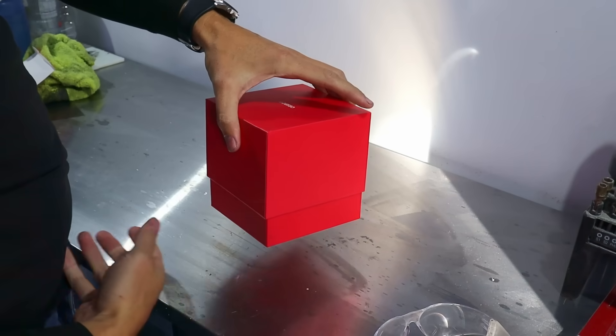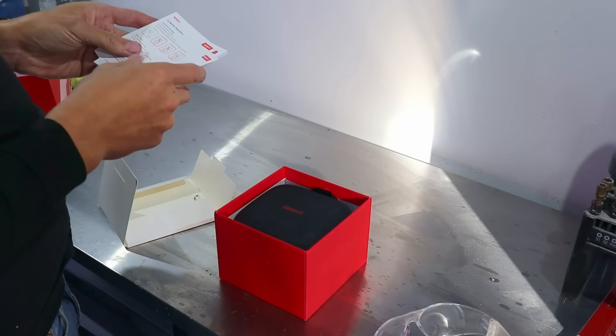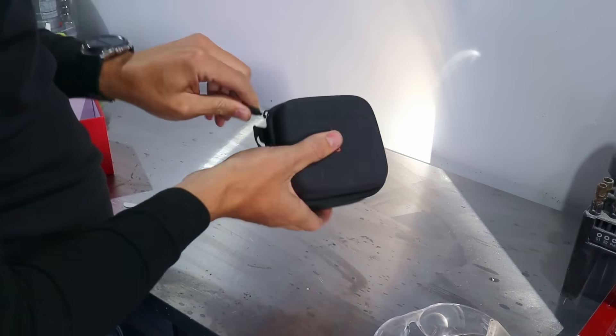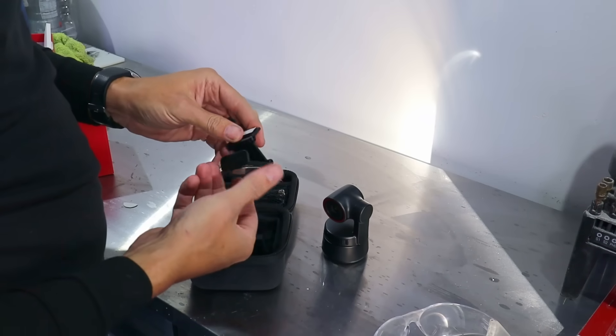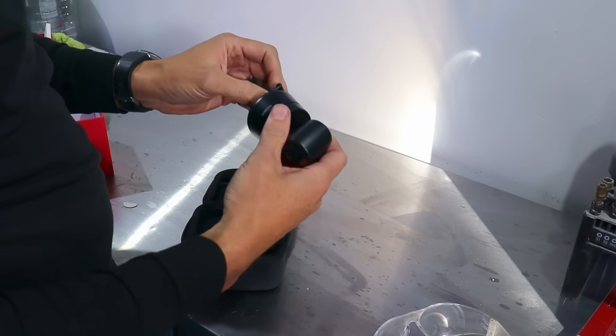Gotta love the premium packaging. Looks like there's some gesture AI things you can do. Nice little carrying case here. So here's the unit — it's got all the degrees of freedom that you need. It's got some magnets you can stick in some places.